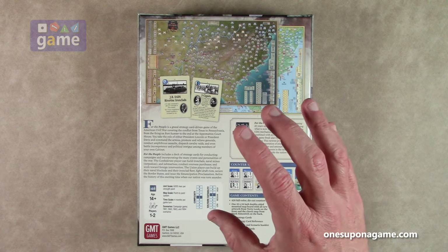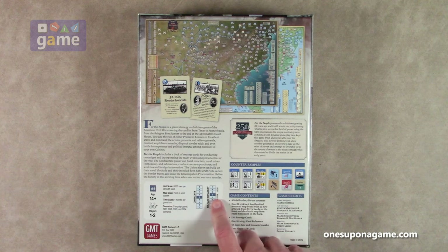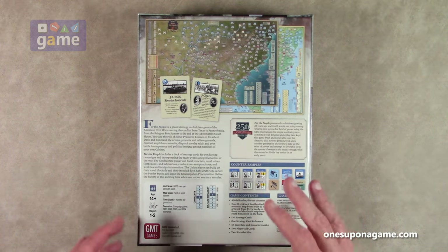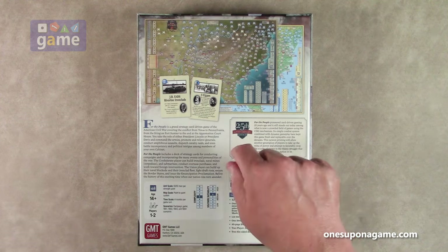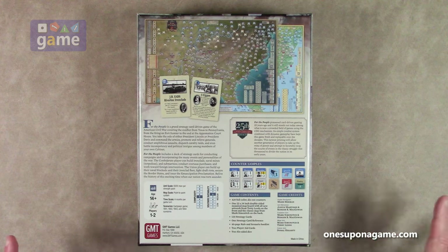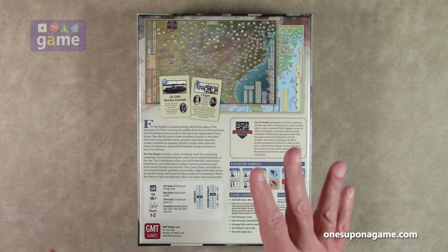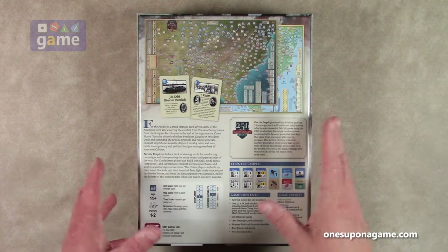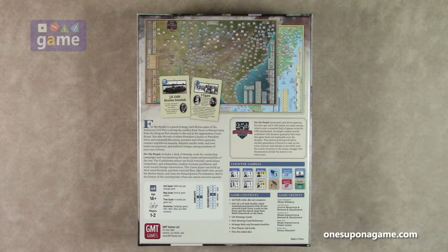It is mediocre complexity, 5. Solo suitability out of the box is rated a 6 out of 9, so that's pretty good. But this will play with the GMT Solo system, the Stuka Joe system, and they've released — I think it's in the first pack — they released the instruction card for playing For the People. And I assume that that works with the upgraded version as well.